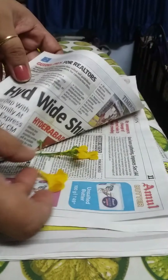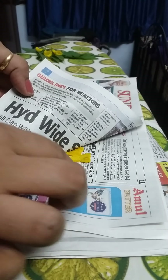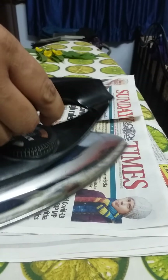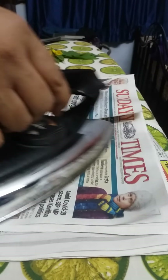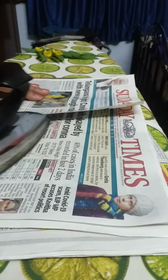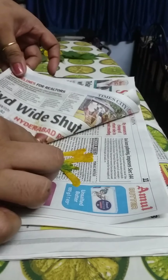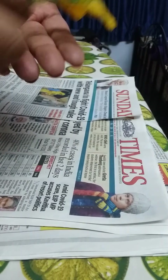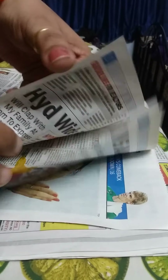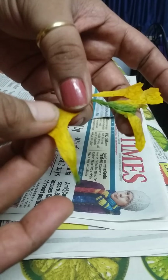You can do it for ten more seconds and then keep it outside in the air — don't keep it in the book now. Let it air dry. In just a few seconds, less than a minute, it took for me to press these flowers. See, these are pressed — if you keep them out for drying they will dry very fast.